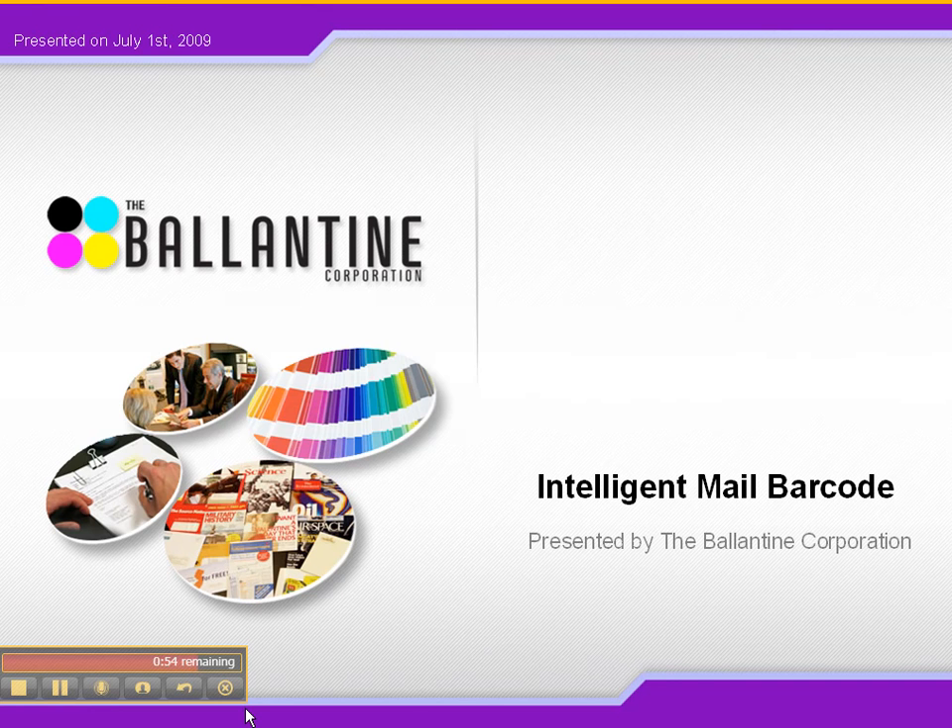That was excellent. So as Matt mentioned, if you have any questions whatsoever about the intelligent mail barcode, Matt's email address is below this video. Feel free to reach out to him. And if you want to receive an email update whenever we post a new video, case study, or information to this blog, there are two signup boxes — one is top right and one is below this video. Alright, thanks for watching. Have a great 4th of July weekend. Bye.